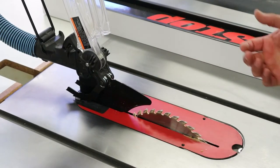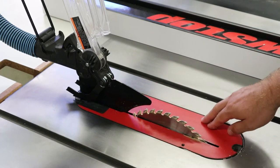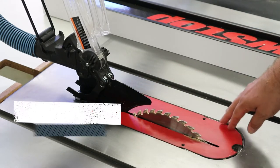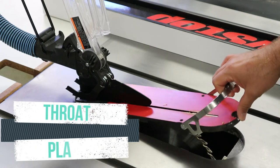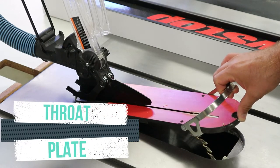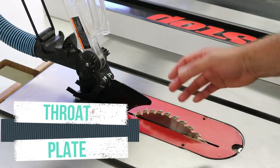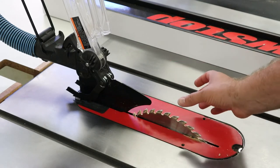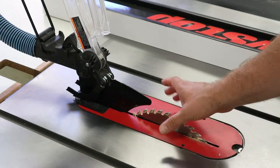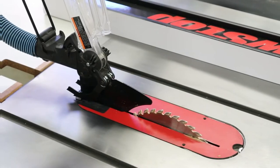The next part I wanted to talk about is this piece here — it's red on this table saw, indicating that you should keep your hands away from it, which is a very good practice. This is called the throat plate. The throat plate is a removable piece on your table saw that allows you to adjust the opening, in case you want a very tight cut or a very wide cut like on a dado blade. They're made to be replaceable.